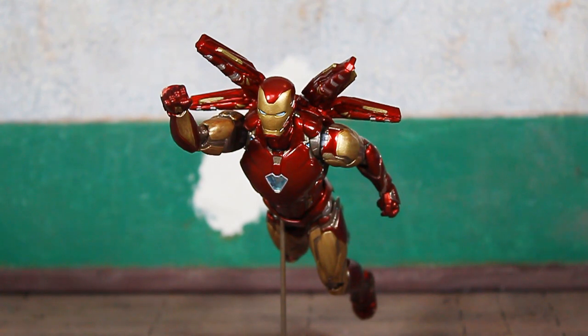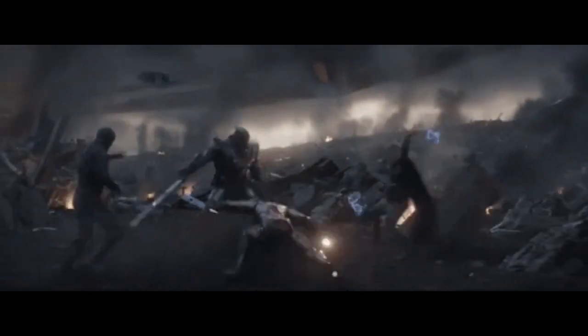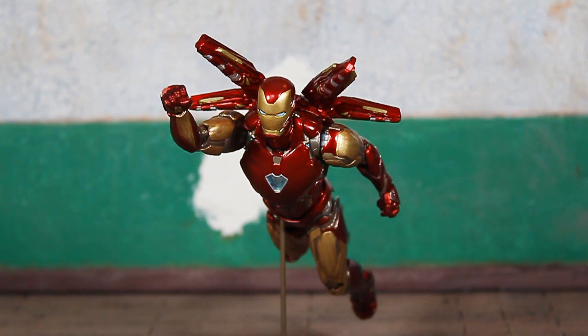He came out of the package with what they're calling the Nano Lightning Refocuser effect. The Mark 50 and later the Mark 85 armor was him utilizing nano technology, so he was able to form different weapons and offensive and defensive capabilities from the suit. A lot of people joke that this was his Blue Beetle armor. I really like the look of this armor though — Mark 50 and Mark 85 both looked very clean. I went ahead and put the helmeted head on him even though he came with the unmasked head out of the package.